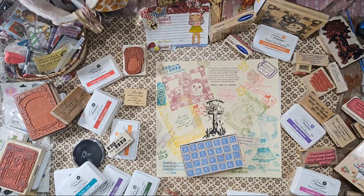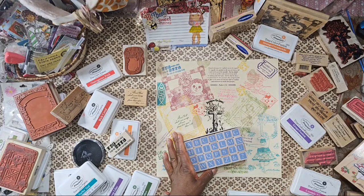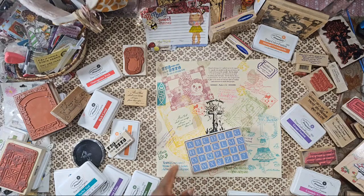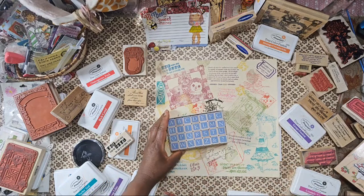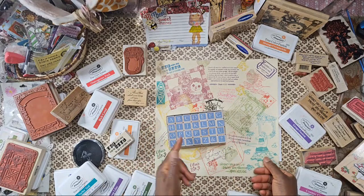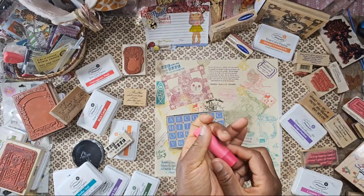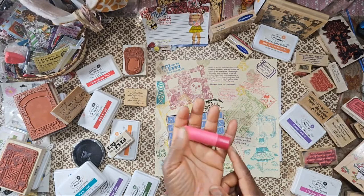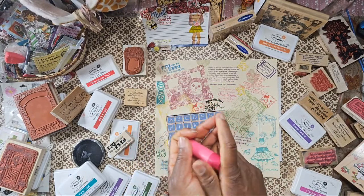I gotta put some chapstick on — I have chapstick in all my different pouches, my fanny pack, the craft room, the recliner upstairs, the nightstand, the car — but now that it's getting hot it's going to melt in the car. This is the chapstick I use from Costco — you can get like eight in a pack, about $11 on sale. It comes in different fruity flavors.